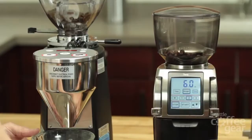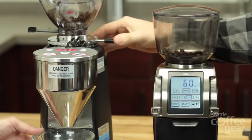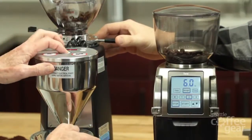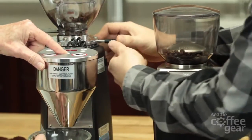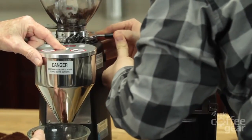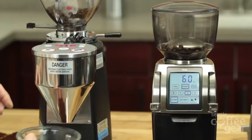It's best for the burrs to get closer to each other while it's grinding. If you're going finer, you have to have it running. I'm going to attempt to get it as fine as I can here. That's probably right there about as fine as we want to go.